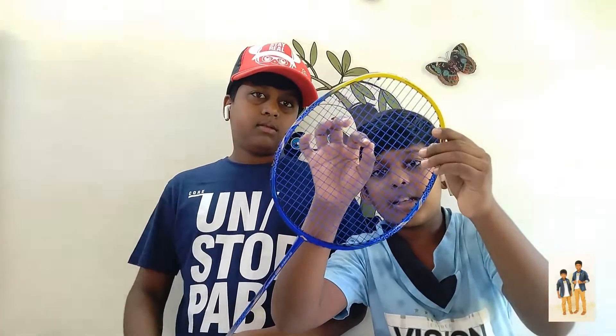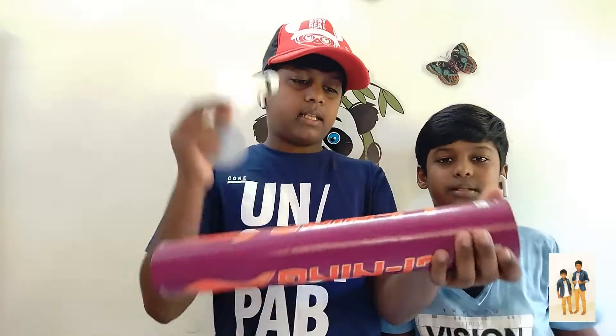Ok guys, let's explain the story. We are going to make a racket. We are going to make a string. This is a string.